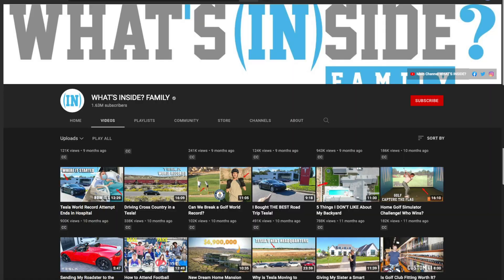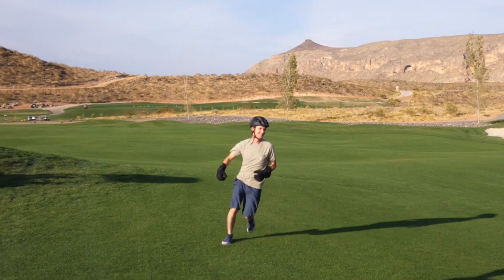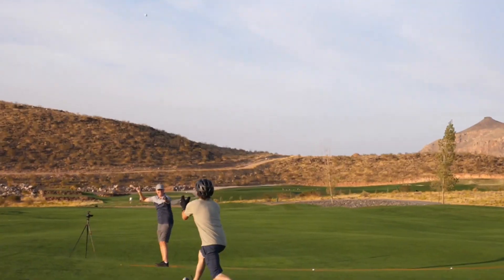Last year I made a video with the What's Inside family channel, and we were attempting to break a world record where his son Lincoln was hitting golf balls from 200 plus yards away, and I was back trying to catch it. I was wearing a padded glove and stuff, so when they hit, it stung for a little bit, but it wasn't too bad.